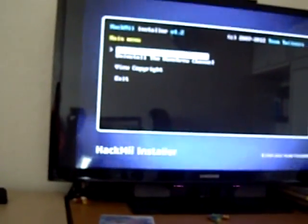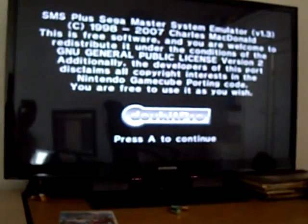Success! Continue. Exit. Now it exits. There we go - the homebrew channel! And it's automatically spotted my Master System emulator that I put on. So let's try and load that. SMS Plus - set to continue.